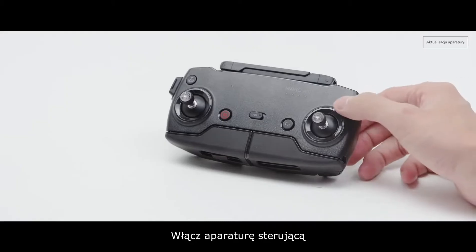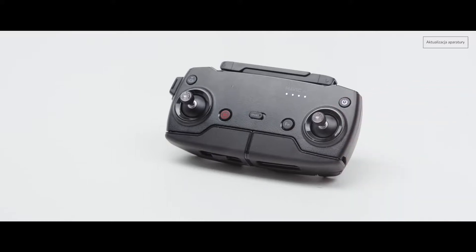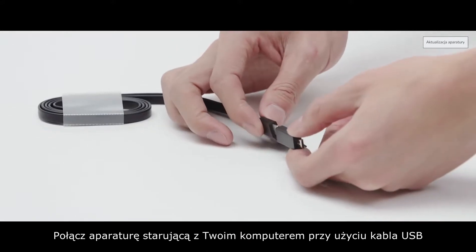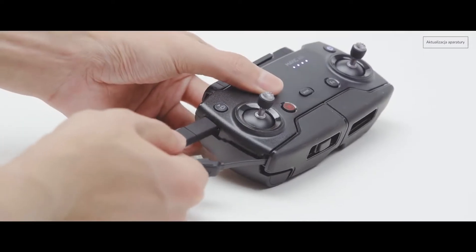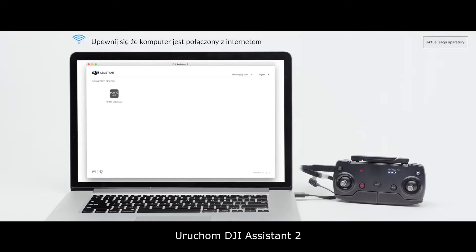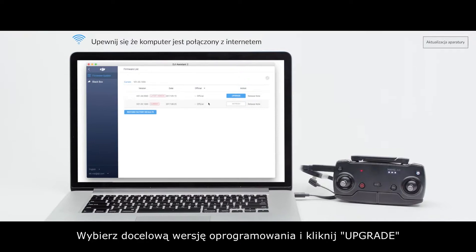Updating the remote controller firmware with DJI Assistant 2. Power on the remote controller. Connect the remote controller to your PC or Mac with a USB cable. Ensure that the PC is connected to the internet. Launch DJI Assistant 2. Select RC for Mavic Air. Select the corresponding firmware version and click Upgrade.